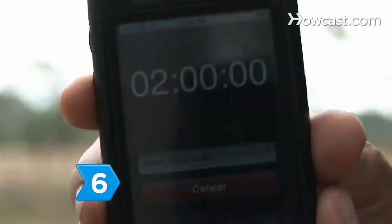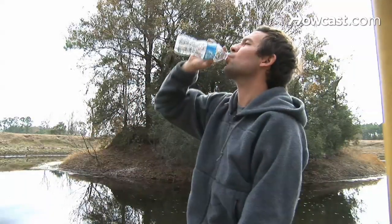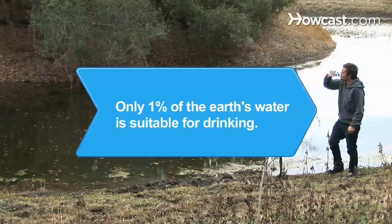Step 6. Wait two hours to make one quart of potable water. Have a drink and then reset your solar still to make more water. Did you know? Only 1% of the Earth's water is suitable for drinking.